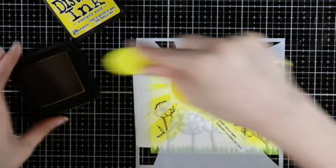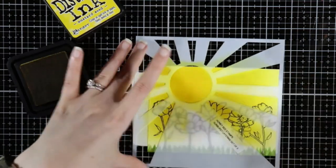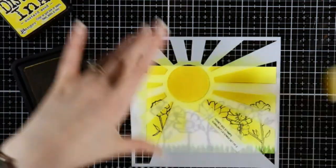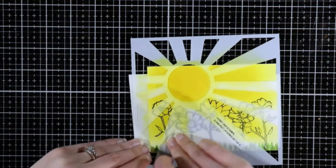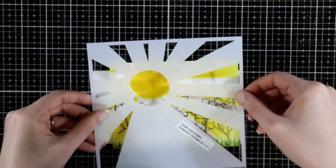So this is mustard seed. The other one was squeezed lemonade. I'm not going all the way down with my sun rays on this one — just about three quarters of the way or so. Then I'm going to pull this off and do the smallest stencil, the one with the smallest holes.